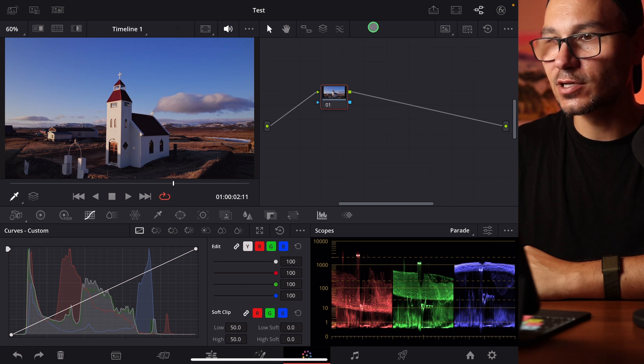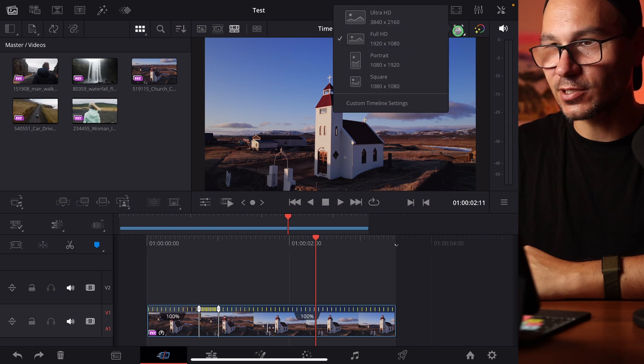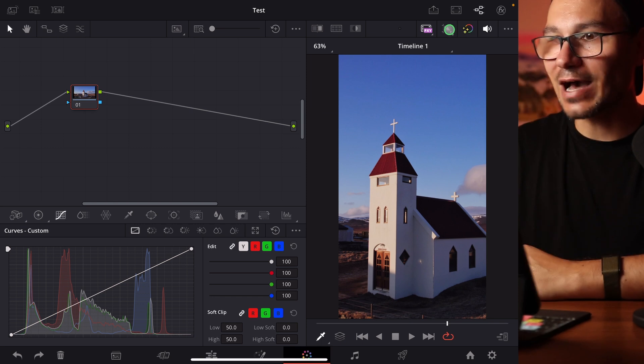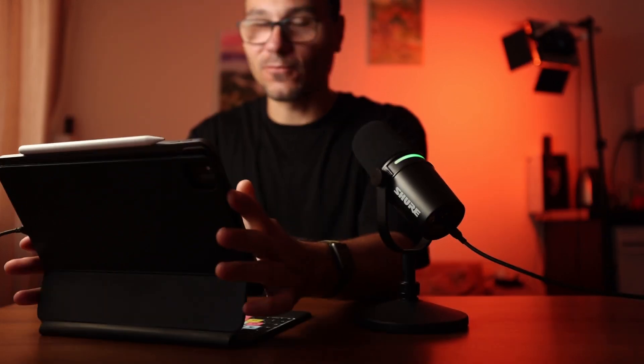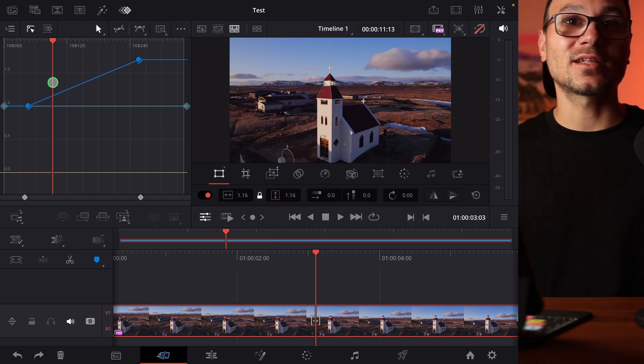The funny thing is, if you turn this off and return to landscape, this icon is not there if you're in that mode. You have to first change to portrait in the edit page or cut page, not the color page. Once you do, the icon appears on top in the color page as well, and you can change back to landscape. The biggest update overall is the curves and keyframe editor — if you haven't seen that video yet, definitely check it out.